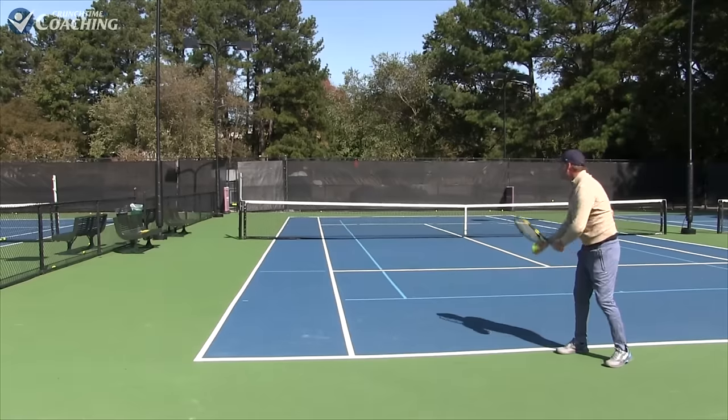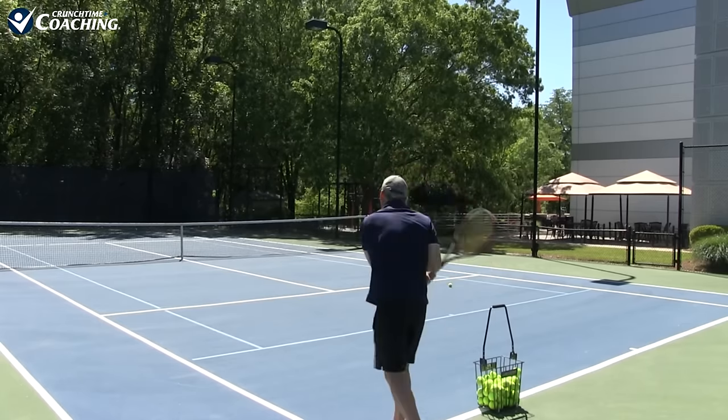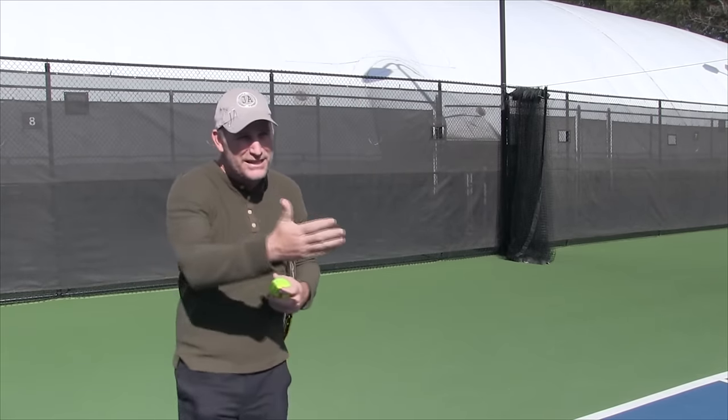When we think about the slice serve, we're thinking about that nasty lefty serve from the ad side, pulling your opponent off the court into the fence. You can really get your opponent further off the court than with any other serve. For the righty it still works great — you are serving at your opponent's forehand a lot of times, but don't see that as a negative. If you can get it off the court, it's not in their strike zone, they're having to stretch, their forehand comes back weaker, and now you can pull the ball to the backhand corner and attack the weakness.